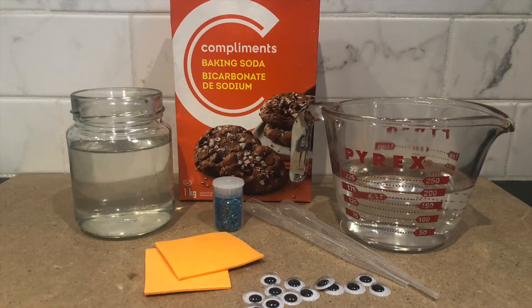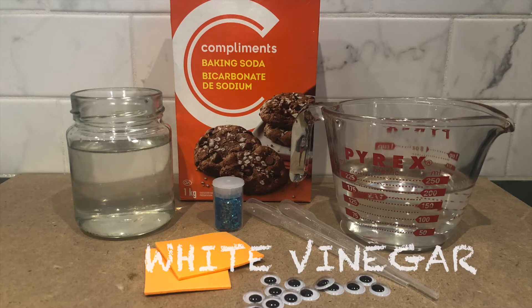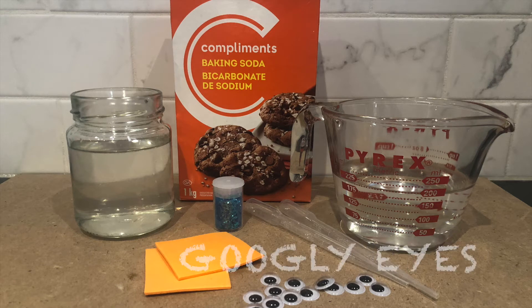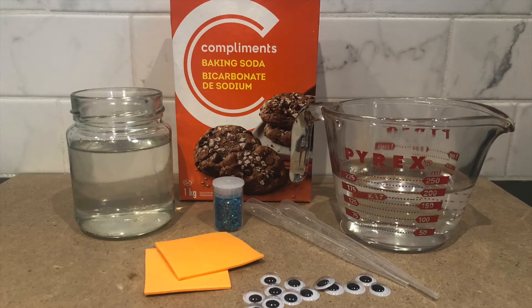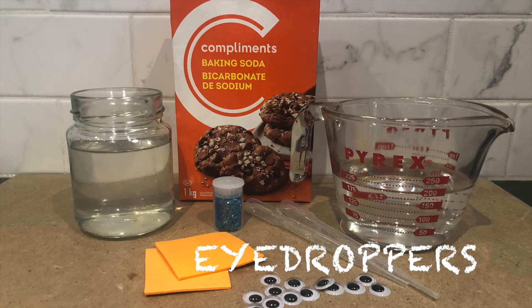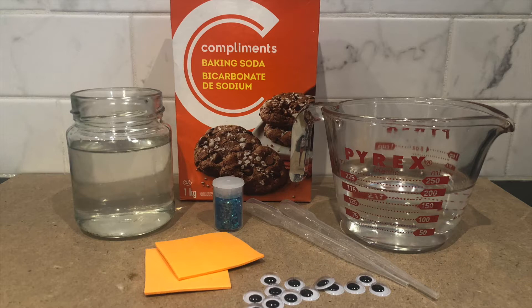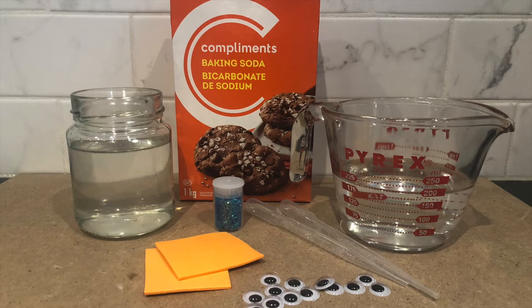To make your own melting snowman, you will need baking soda, white vinegar, water, googly eyes, orange foam paper, eye droppers, glitter, a mixing bowl and spoon, and a shallow dish.